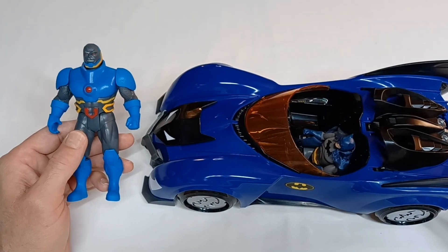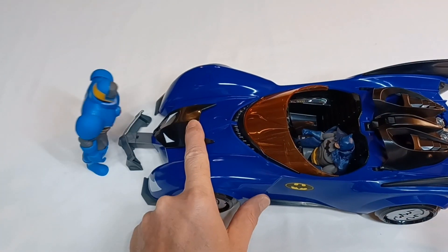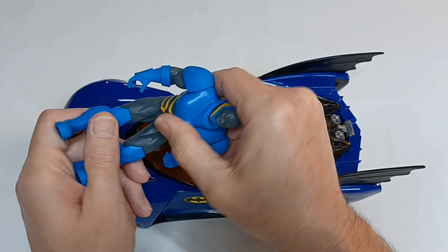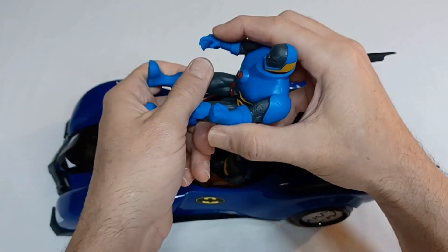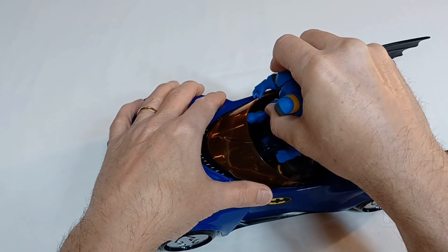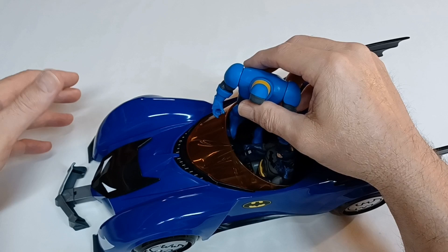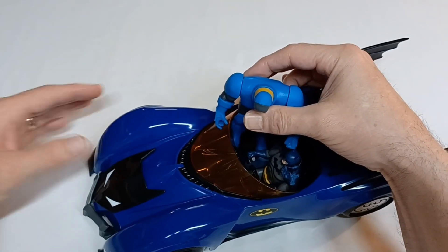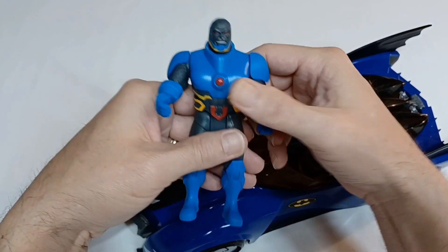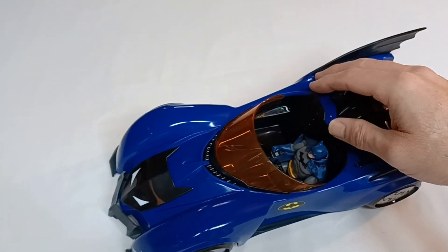Here's another figure — Darkseid from the planet Apokolips — also no match for Batman's battering ram. Let's see if he could be a passenger in the Batmobile. He did set that off again. Darkseid needs a little vehicle — or a big vehicle — of his own, so we're going to set him aside.